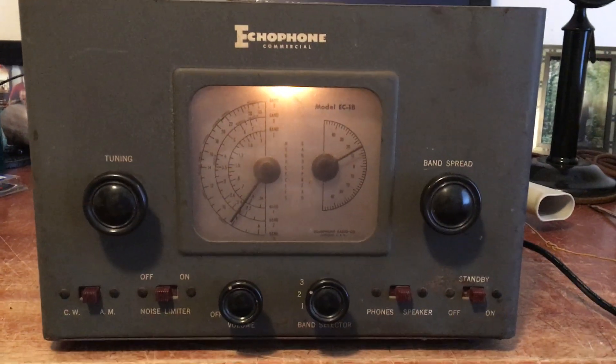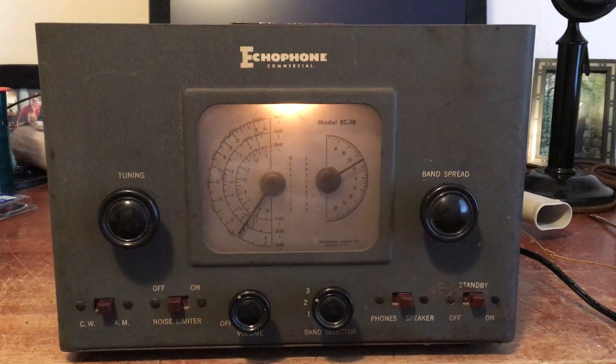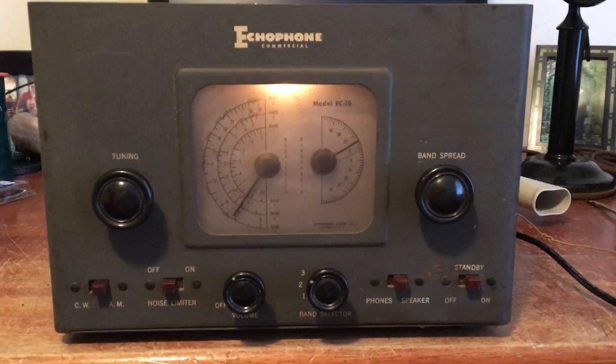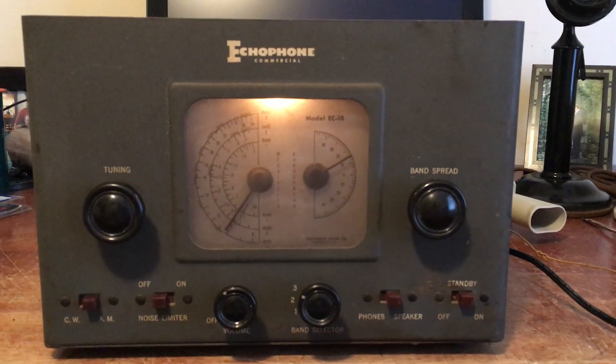So with a tiny little antenna, I'm able to pick up ham radio broadcast, which is pretty great for this Hallicrafters Echophone unit. It's really working good.